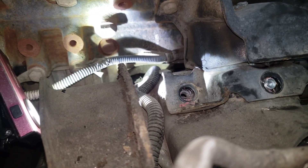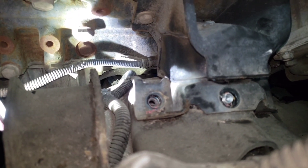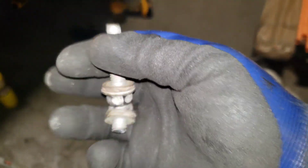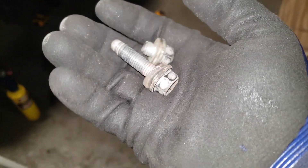Worst case scenario happened - I broke two bolts. After going online and reading up, I heated the top bolt up with a propane tank for about a minute, then started going at it. It was coming out, then slowed down, so I heated it again for another 30 seconds and it came out clean. These bolts have red Loctite on them, so heat them up. The other two broke right there, so heat them up and you'll be able to get them out.